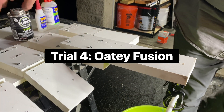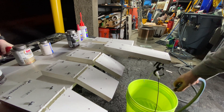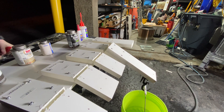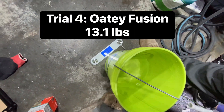This is fusion. That one was weak. Weigh that — 13.1.